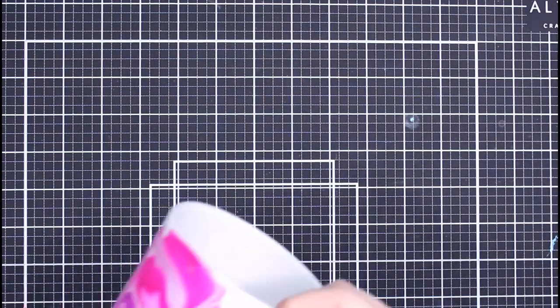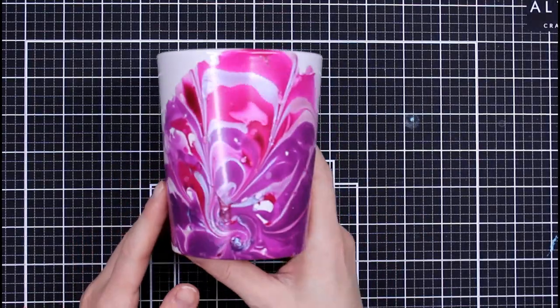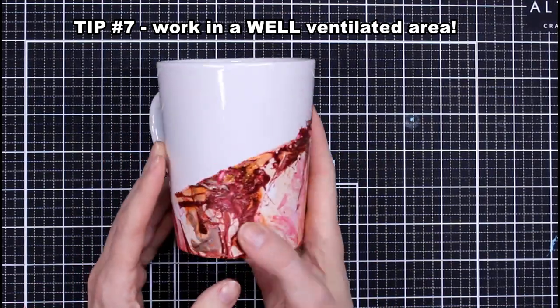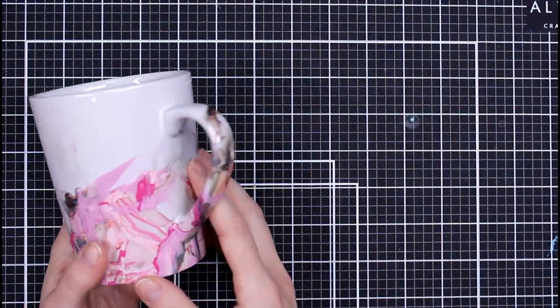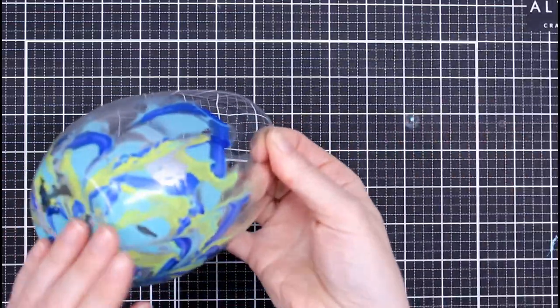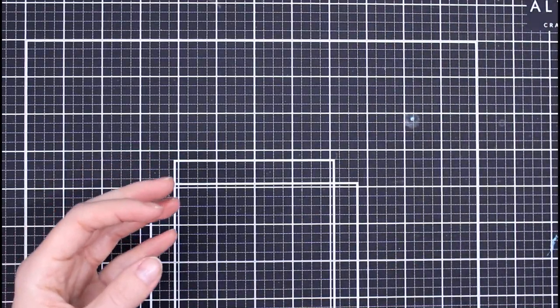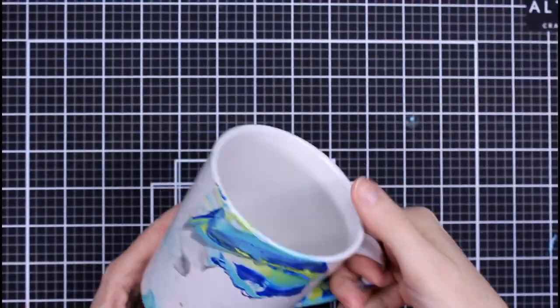I'm going to show you a little bit of the close-ups before we seal them, but first one thing — very strong message here: this is very fumey. I would highly recommend if you have an outdoor area to do this in, that would be optimal. I had all my windows open but with so many nail polishes opened at once, we had to quit and come back later because it was really a lot of fumes. Make sure you are in the garage with the door open or outside.